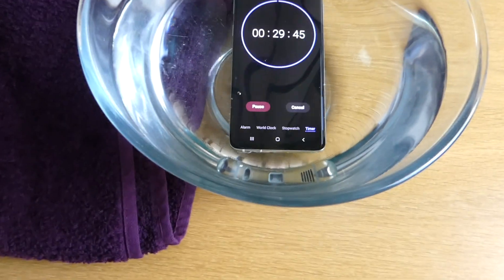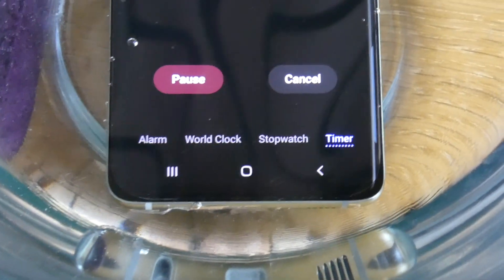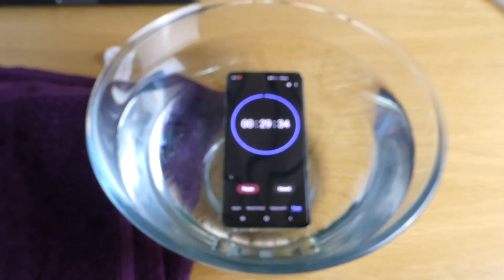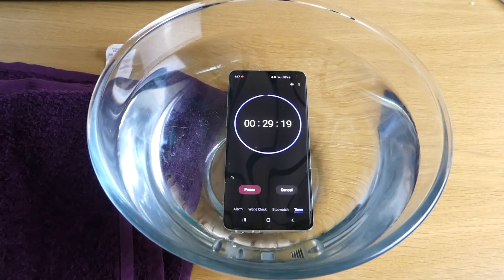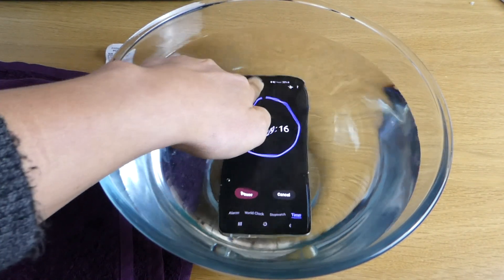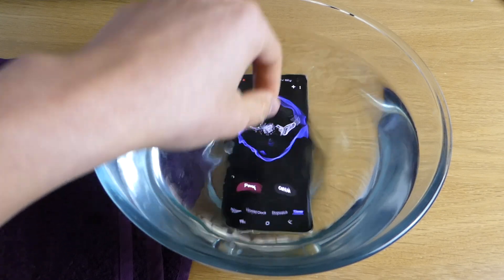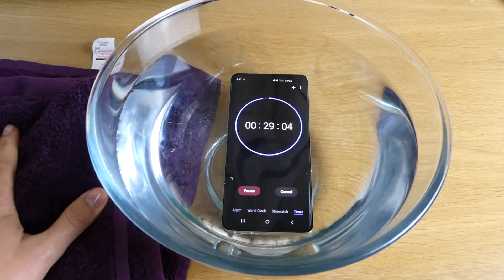Okay, so it's starting to get some bubbles down there. We are just going to check it out — hopefully it will survive. I can't touch it or anything while it's underwater. So we'll try again in a bit and wait for the timer to finish.